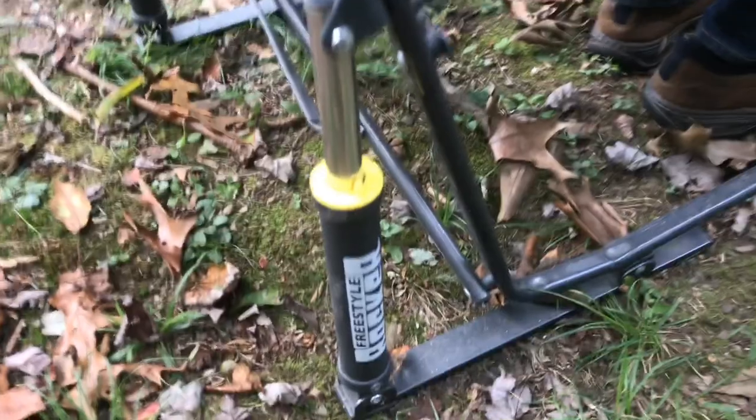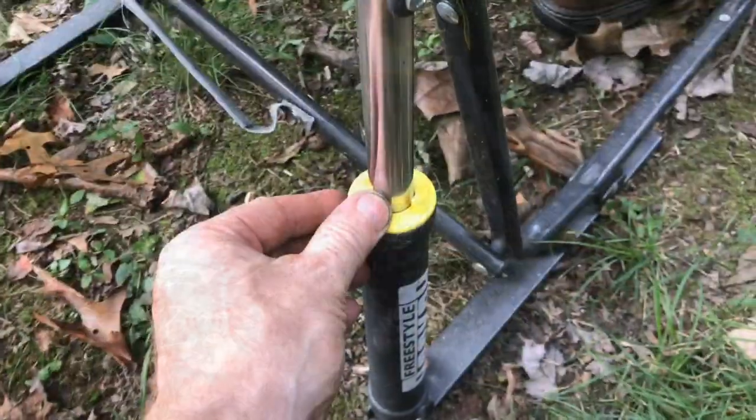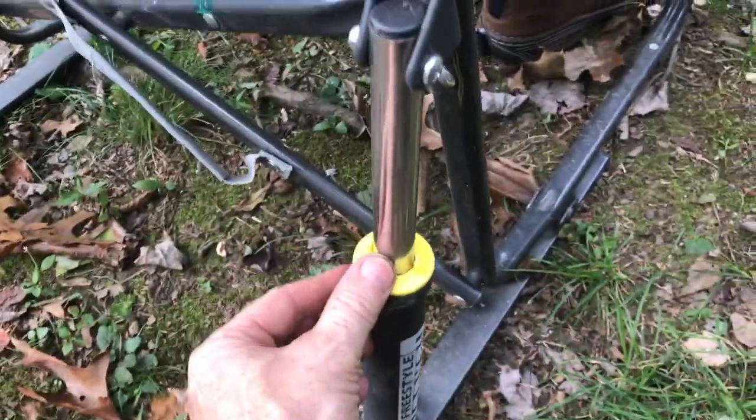These pneumatic cylinders, or shock absorbers, as you rock back and forth, these cylinders just glide.